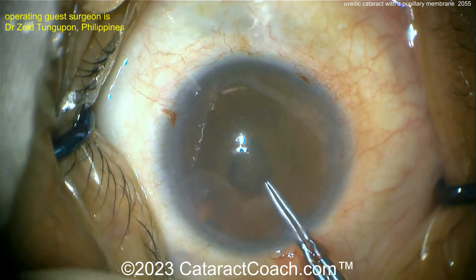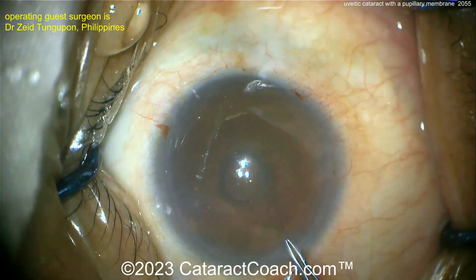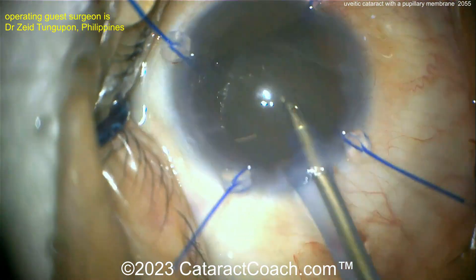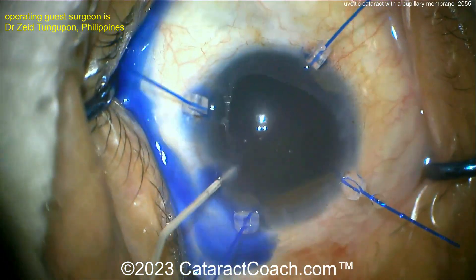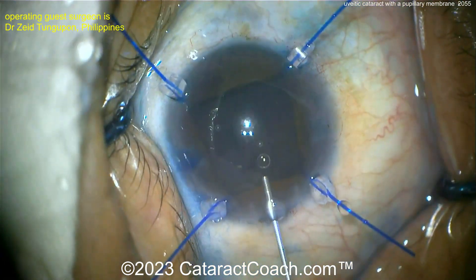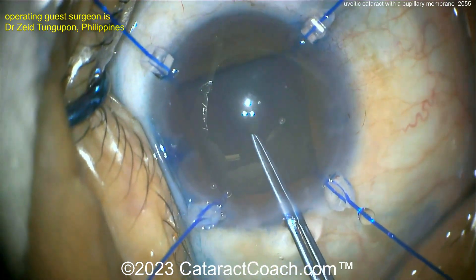You can almost do a membrane-orrhexis — tear it just like you would a capsulorrhexis, grab it, get a hold of it, and go around. After that's done, you can see the surgeon already placed iris hooks. Now let's look at the nucleus — it's a pretty dense nucleus. Trypan blue dye is good; put that inside the eye. Then more viscoelastic, and now getting the capsulorrhexis done.